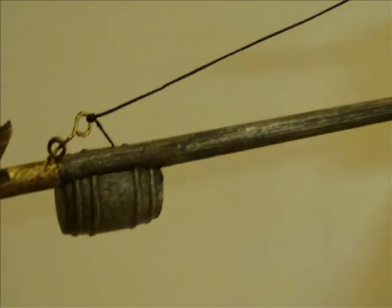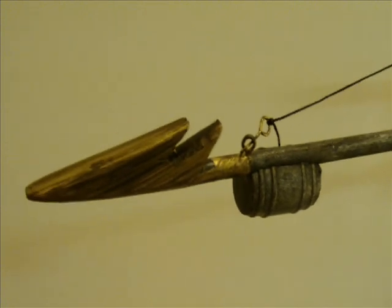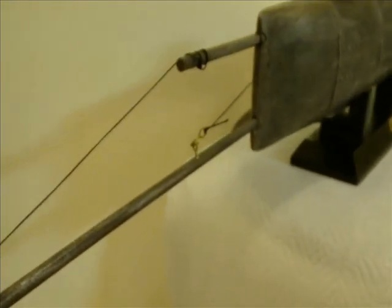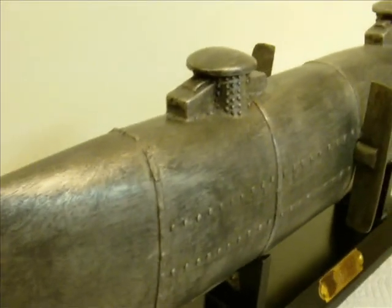The Hunley was built in Mobile, Alabama, in 1863 by private investors. The submarine was engineered from a steam boiler — that cylinder shape that was so common in the design of locomotives of the period — and it had tapered ends.